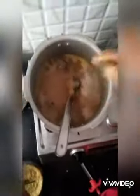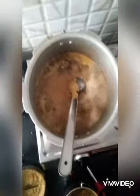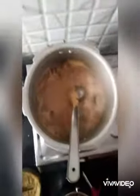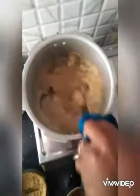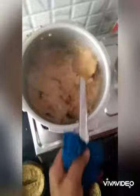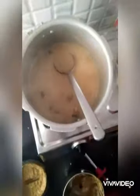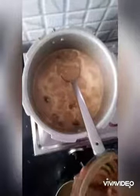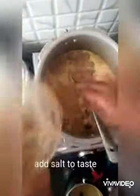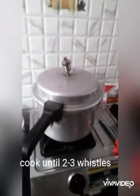Next, add the blended paste to this and boil with salt according to your taste. Cook this in the pressure cooker for two to three whistles.